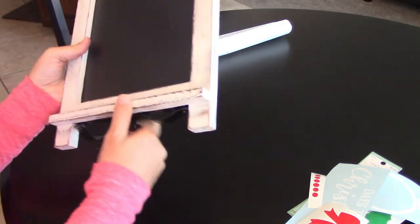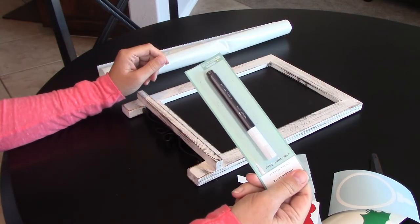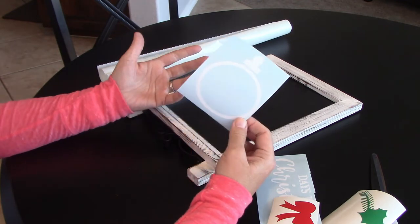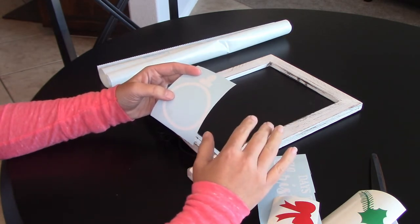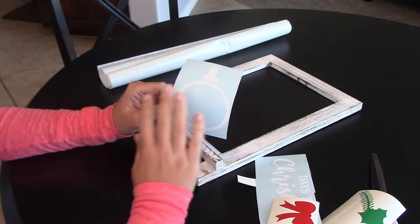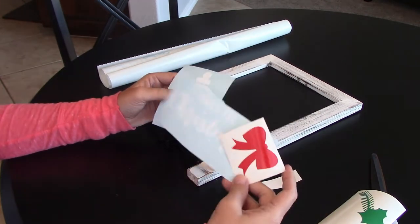Any chalkboard will work, but I thought this one was totally awesome. The next thing you need is either chalk or a chalk marker so you can change out the number of days in the middle of your ornament. You can use any decal you want — a stencil colored in with chalk markers, or a vinyl decal like I use. The reason I use vinyl over doing the whole thing in chalk is that when I erase the date as I count down, it tends to erase my design.